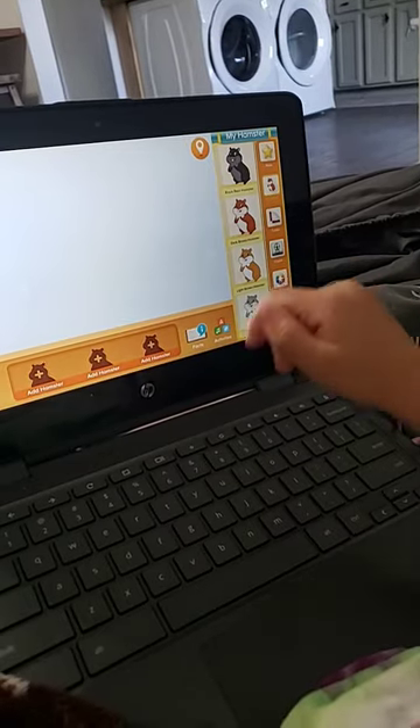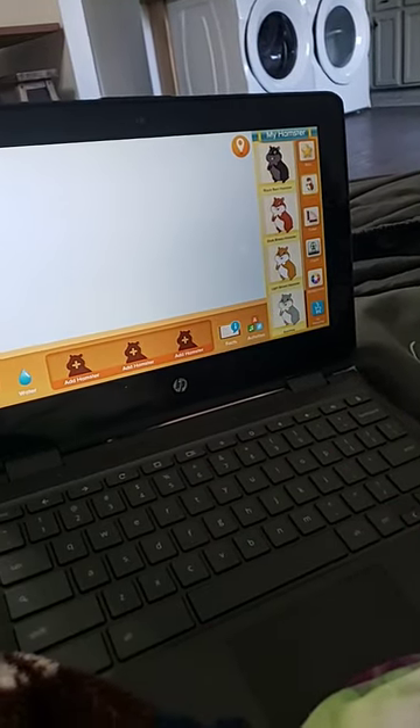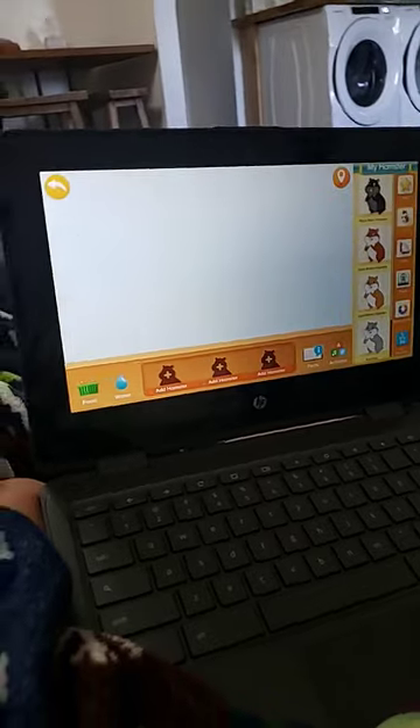Oh my god, she just got it out. One, two, three, four. I'm only just allowed to have three at a time. Got it. Okay, let's build the cage.